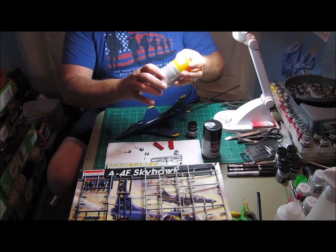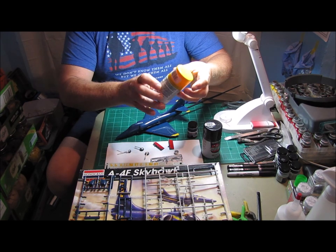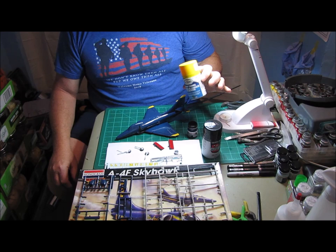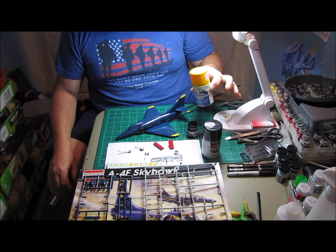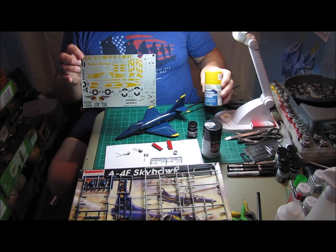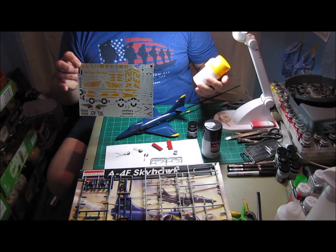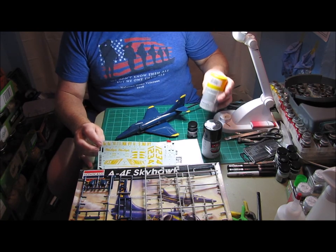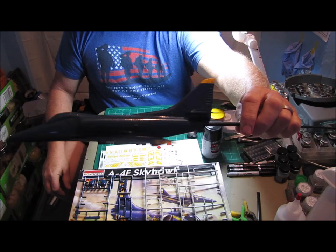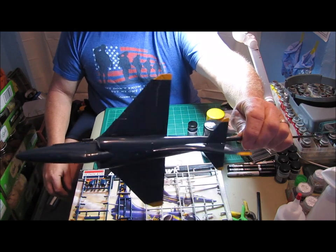I also used 1214 Gloss Yellow Amarillo Brilliant. This is a yellow color I used on my FA18 Blue Angels model, so I decided to go ahead and use it because it's a very close match to the decals. I know it's not the right specification number called for on the paint charts for the Blue Angels, but it's an extremely close match. As you can see, I have painted the wing tips and the tail of the aircraft with the yellow, and it turned out real nice.